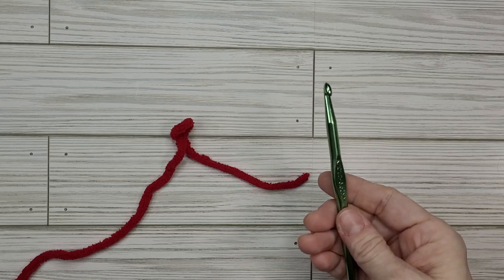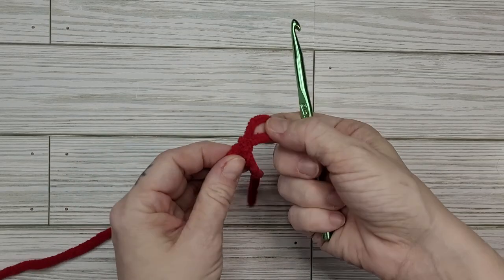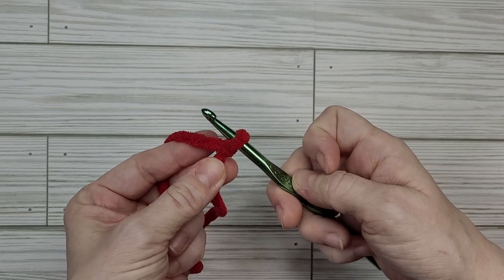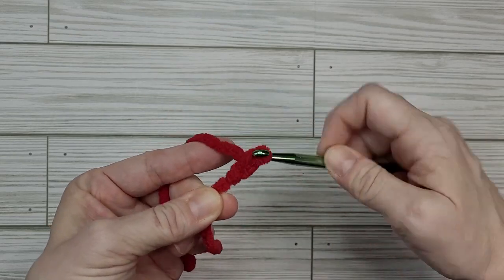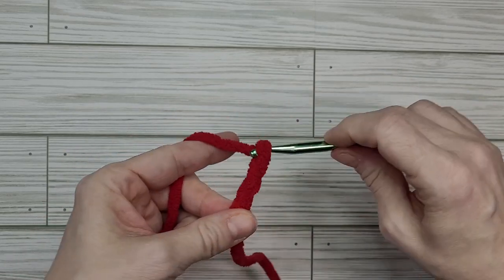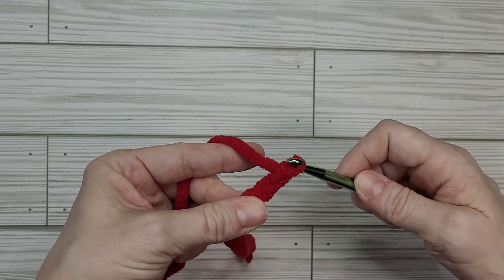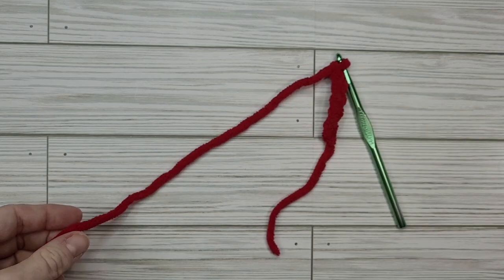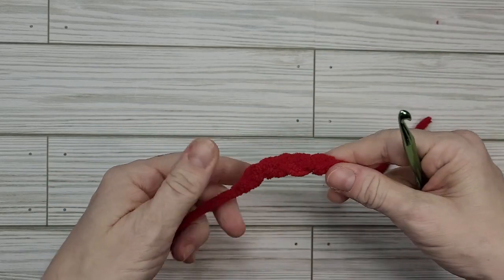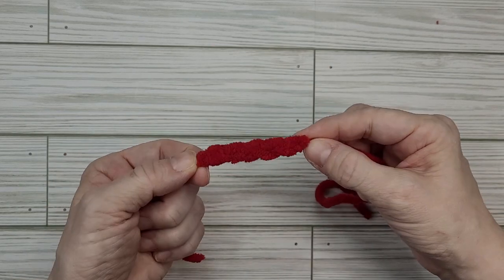First things first, let's grab our 6.5 millimeter crochet hook and our red blanket yarn. Form a slip knot however you would normally, put that on our hook and tighten it up. Now we're going to chain five: one, two, three, four, five. Then I'm going to grab my yarn, pull it through this loop, cut our yarn, pull it all the way through, and pull it tight. Now we can put down our 6.5 millimeter hook because that's all we need it for.